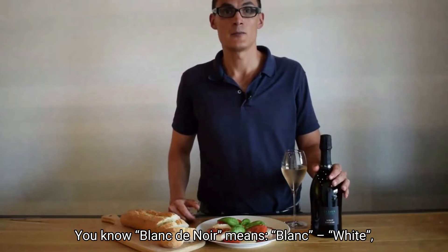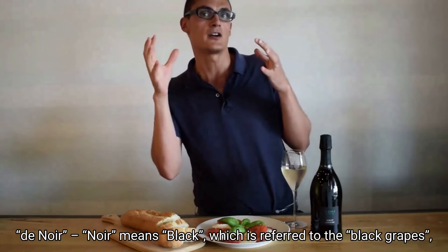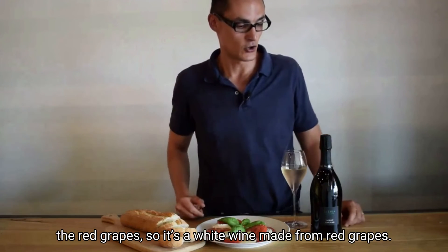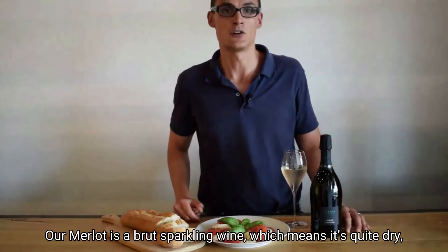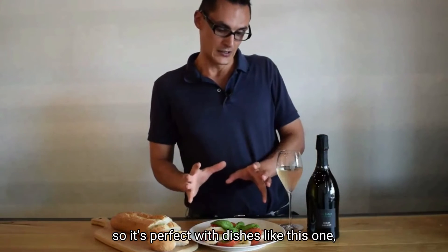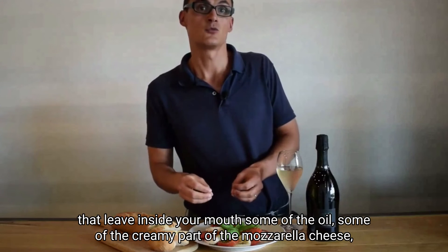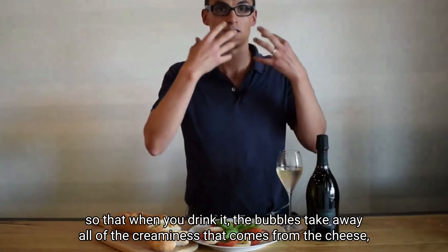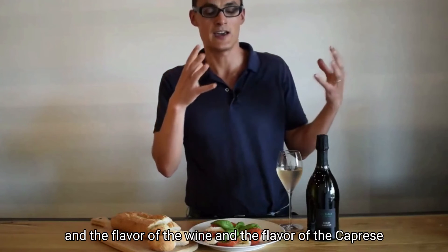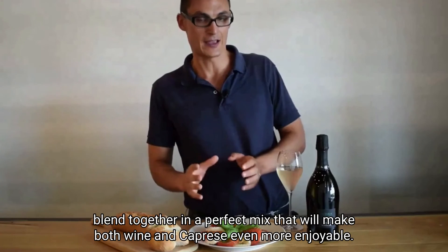Blanc de Noir means blanc — white — which means it's a white wine, a sparkling wine in this case. De Noir means black, which refers to the black grapes, the red grapes. So it's a white wine made from red grapes — our Merlot. It's a brut sparkling wine, which means it's quite dry. It's perfect with dishes like this one that leave a creamy coating in your mouth from the olive oil and the mozzarella cheese. When you drink it, the bubbles take away all the creaminess from the cheese, and the flavor of the wine and the flavor of the caprese blend together in a perfect mix that will make both wine and caprese even more enjoyable.